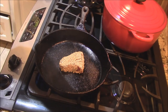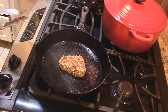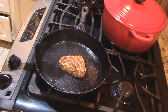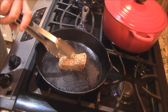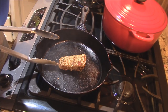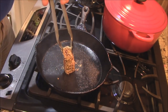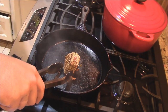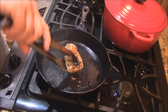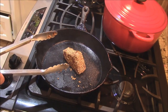We'll go ahead and give it a flip — look at that sear, just like that. About 35 seconds on this side as well. Then about 10 seconds or so on the edges, just to get a little bit there. Those sesame seeds are just searing nicely — lock all that in. Better turn this down, we've got smoke alarms going. Like I said, you could eat this stuff raw, it's that good.